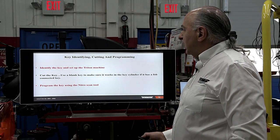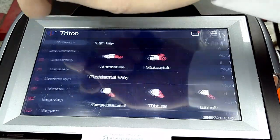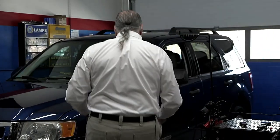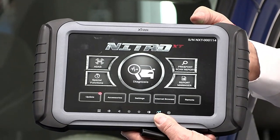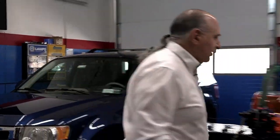We need to identify the key and set up the Triton machine — we're going to show you how to do that. We're going to cut the key, use a blank key to make sure it works in the cylinder, make sure the key cylinder works with the fob and key connected, then program the key using the Nitro Scan Tool. That Nitro Tool is right here — we're going to show you how to program the key and make some easy money.